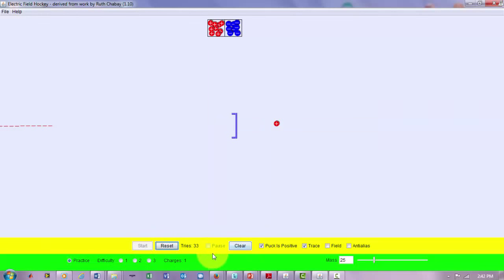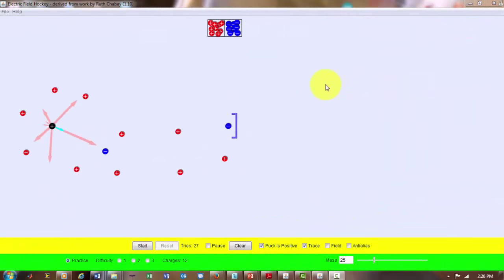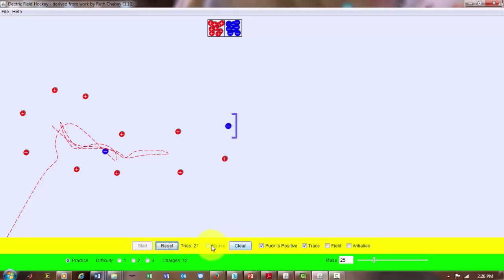Let's try Electric Field Hockey with an arrangement of positive charges. I have a positive hockey puck, so it should repel against those positive charges. I also have an electron here that should attract it in the right direction, but we're not sure if it will go through and hit the goal. Let's try it — and you can see it didn't quite get through; it escaped without hitting the goal.